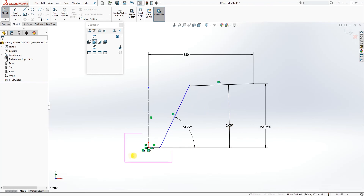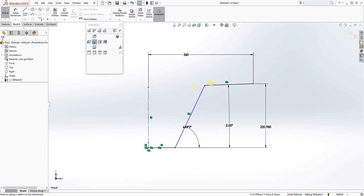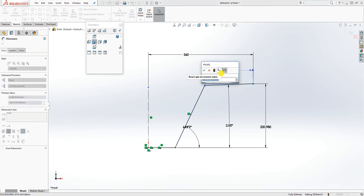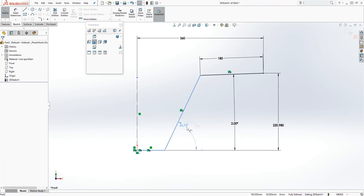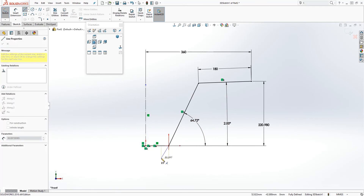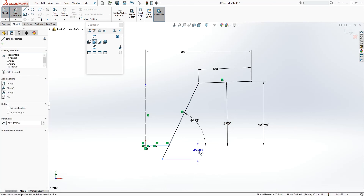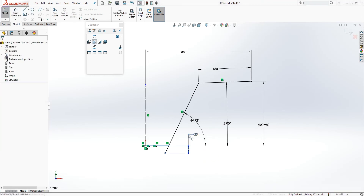Let me drag this around and see what else I need. We are going to add this dimension — let's make that 180. Now my sketch is fully defined. But I want to add other sketch elements for the features I'll be modeling later, so I'll add them now. This piece goes all the way down, so I can draw another line down, make it collinear to that line, and add a dimension — I'll make that 25 — and drag it up something like that.